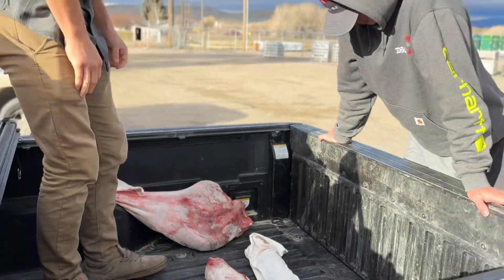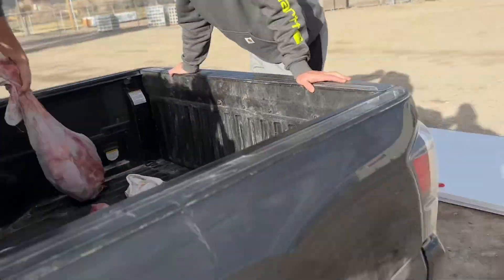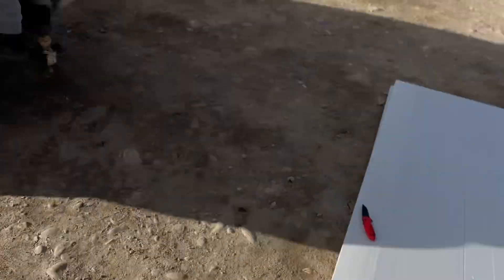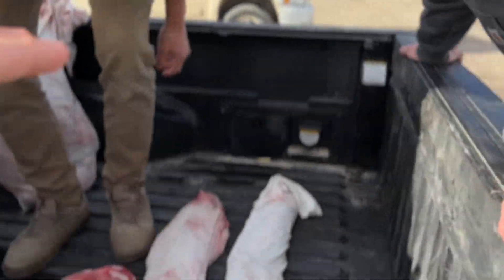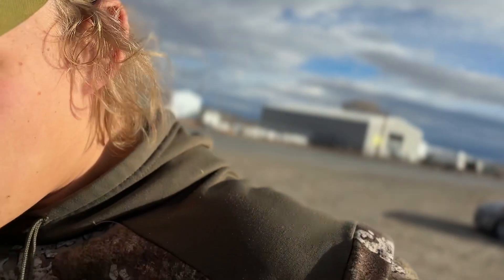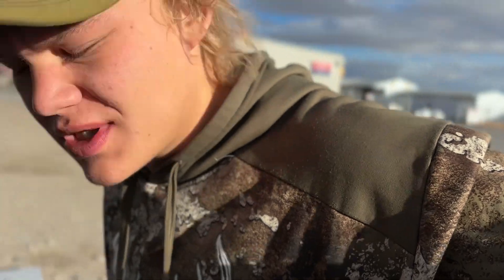We shot an elk last night, and we've got one day left but we're hopefully going to get another elk. So we're going to build a little cooler right now, right in the bed of the truck. Got some insulation sheets and we're going to build in a cooler. I did this last year, drove across America — stays cold.